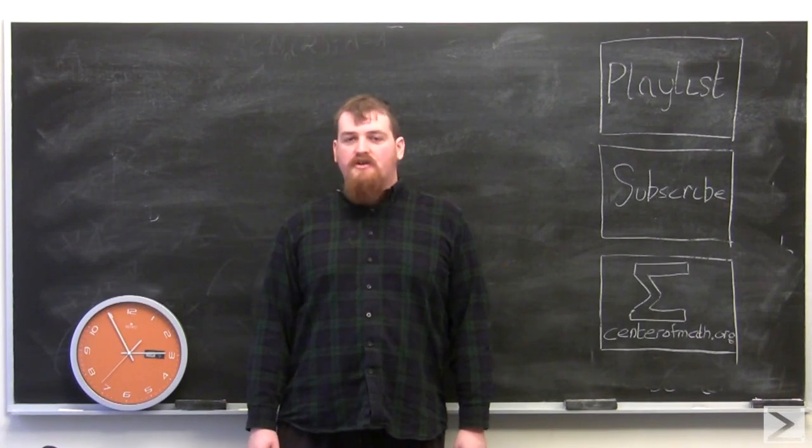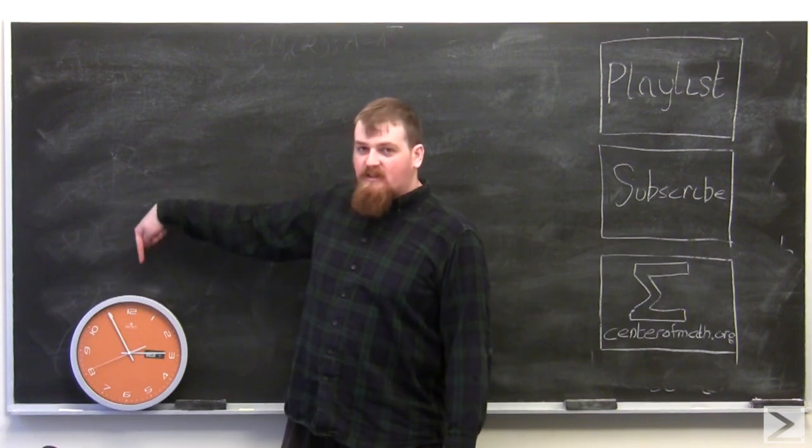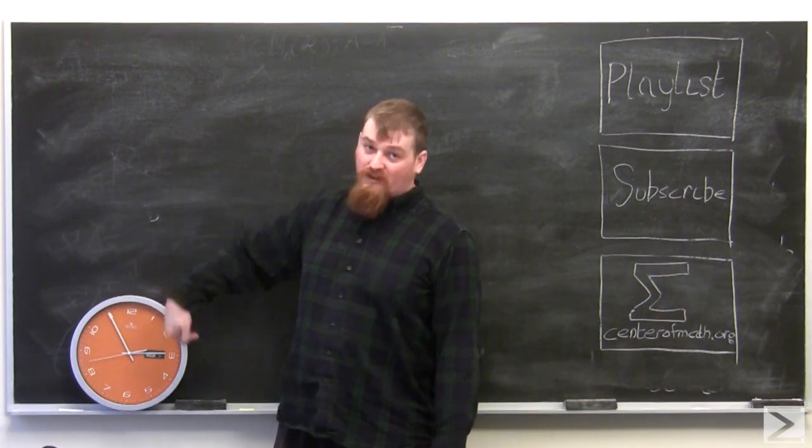Welcome to Math in a Minute, where I do interesting mathematics in the amount of time it takes for the second hand of this clock to go around the whole clock once.